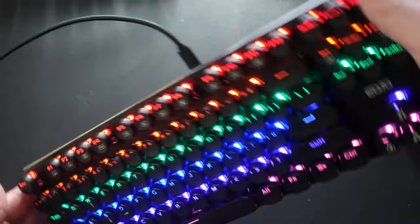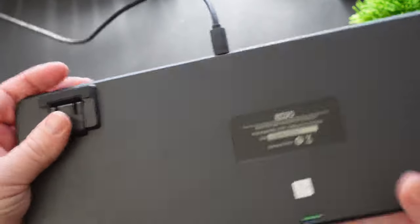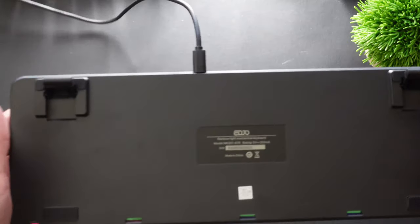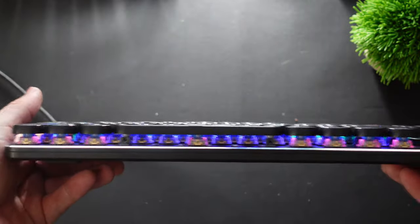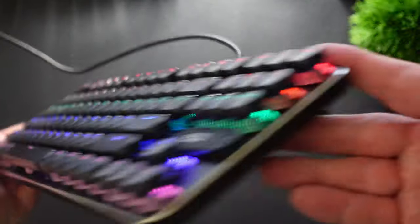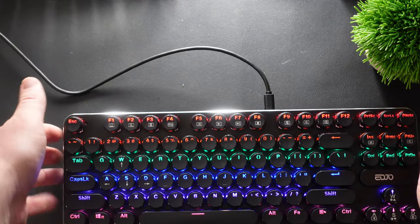On the back you've got some nice feet. They feel good — not cheap at all. They're nice and rubbery so they feel like they're going to stick to whatever surface they're on and not slide. I love that part of this keyboard. It's also very small and very thin as you can see — doesn't have a lot of girth to it.